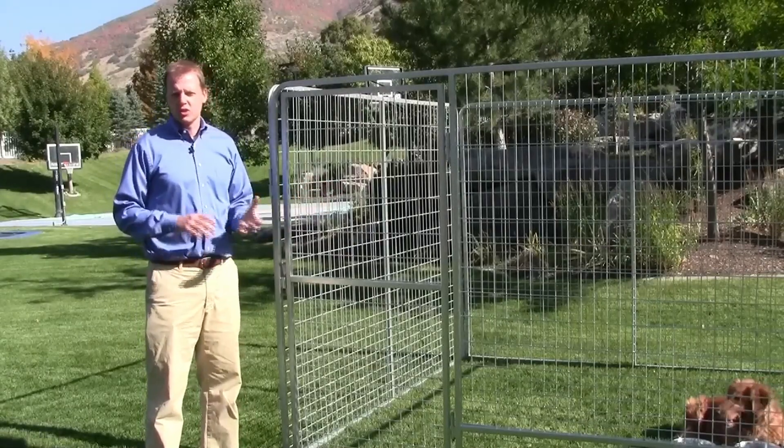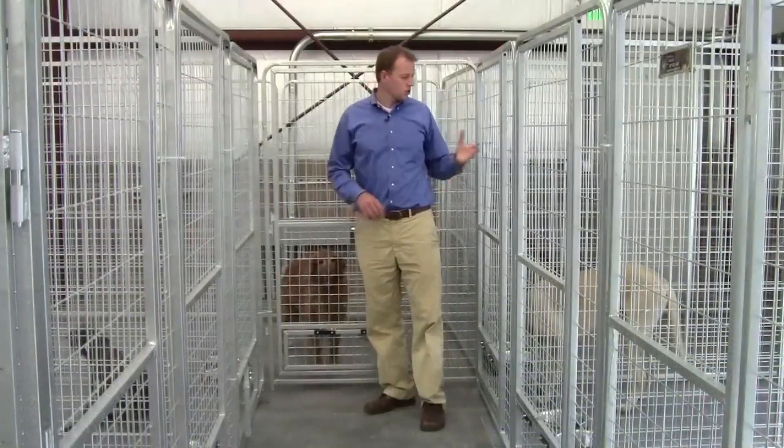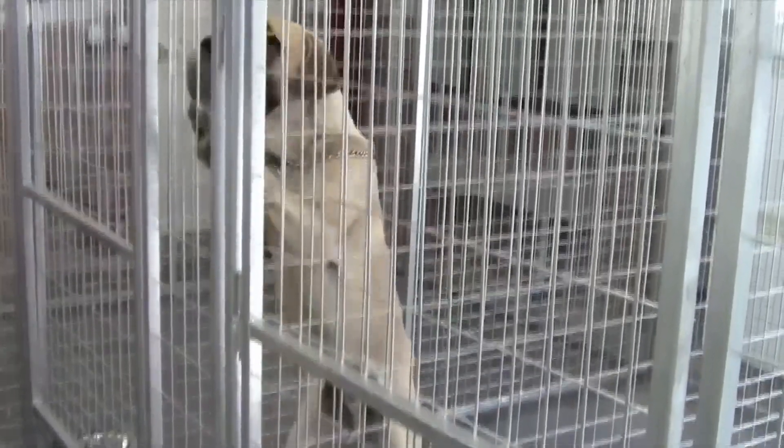It's galvanized, so paint won't chip off and dogs can't chew it off. They're a full six feet tall, large enough to hold even the largest dogs, like this Mastiff here.